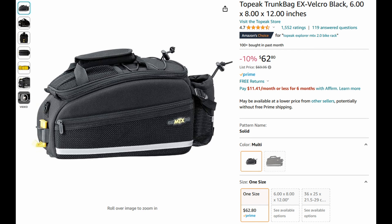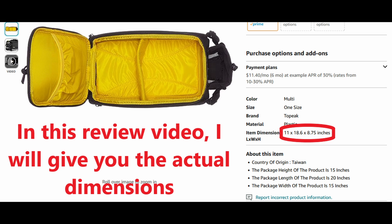This is going to be a quick review of the MTX bag from Topeak. It's called the MTX Trunk Bag EX, purchased off of Amazon. The purchase price is $62.80 — a decent price — but it doesn't do what we hoped for based on the website, and I'll show you why.